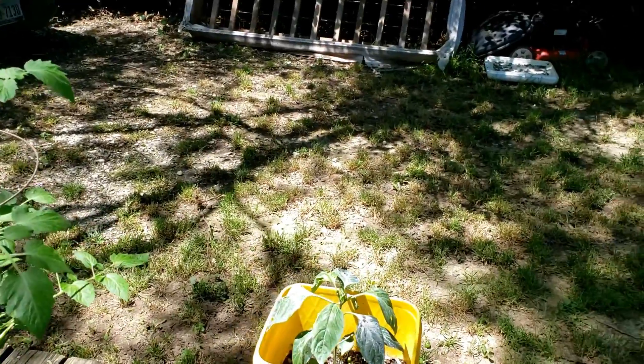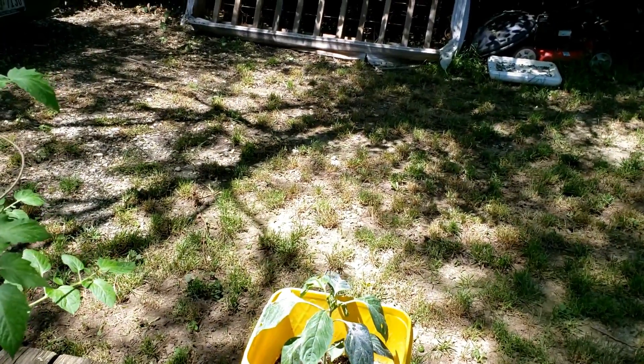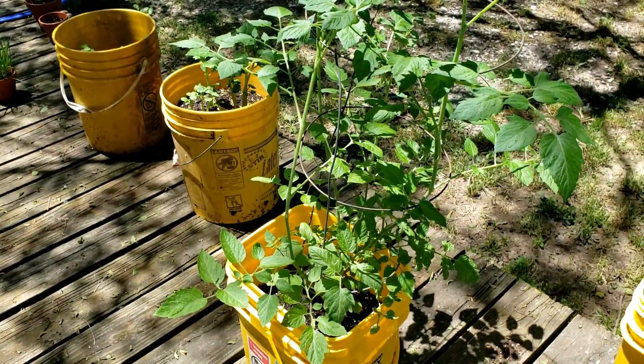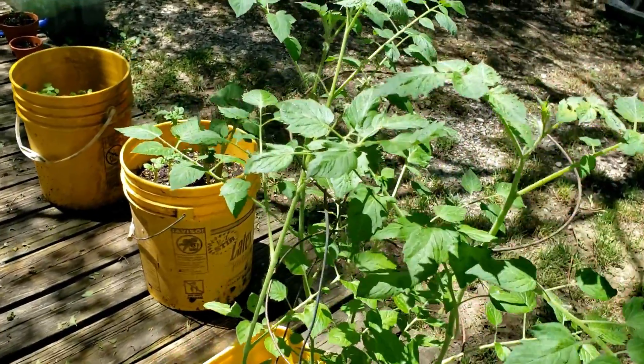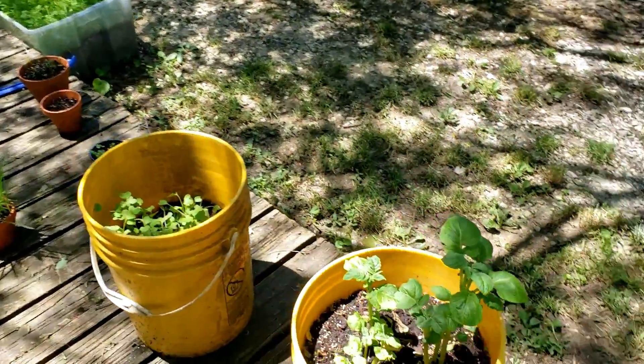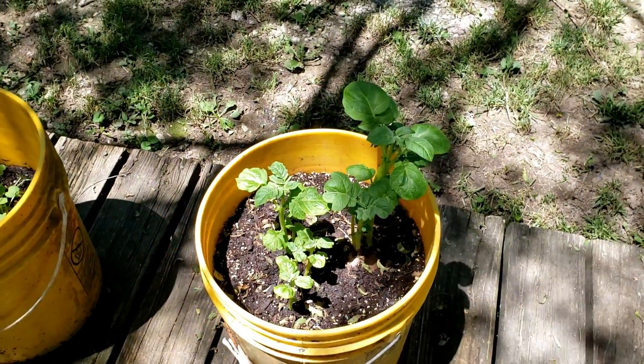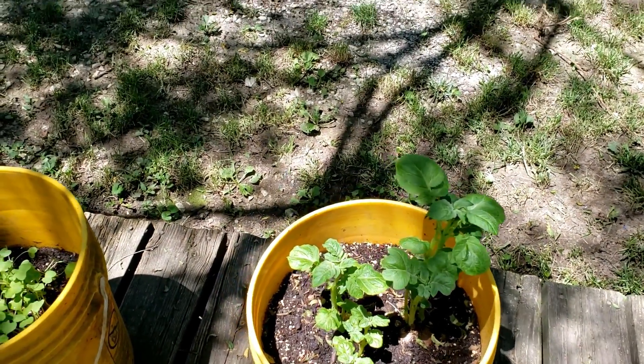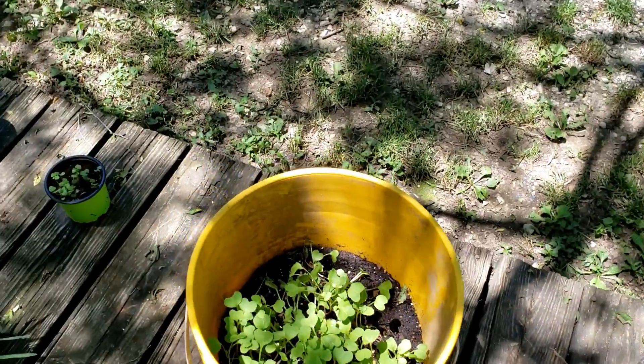I believe this is a red pepper, and this is grape tomatoes — great for salads, I love them. And this is going to be potatoes — little red potatoes. And over here, radishes.